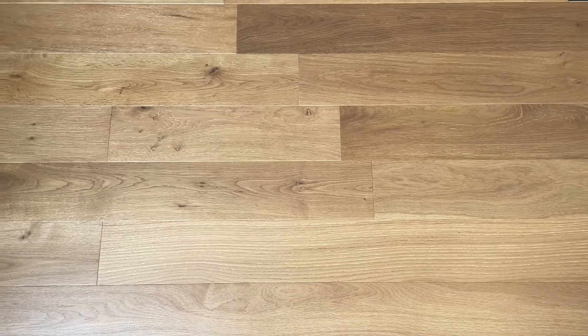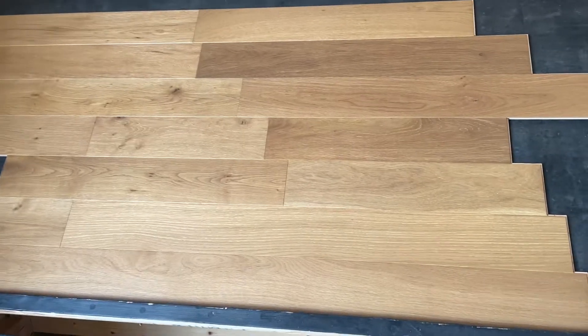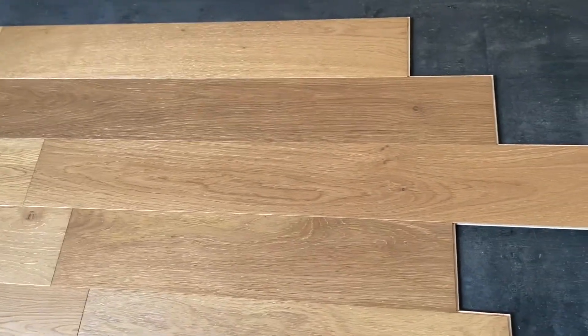Hardwoods4Less here. Today we are looking at an engineered European oak — this is Sienna Stain. It's five inches wide, a half inch thick with a two millimeter wear layer.